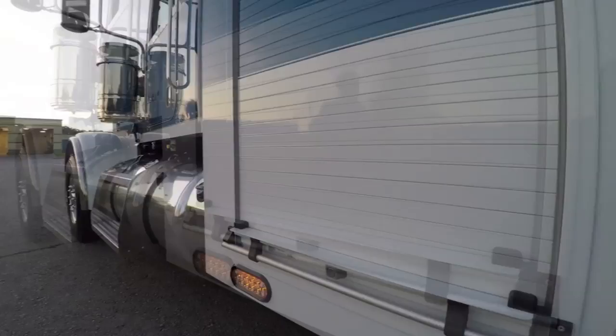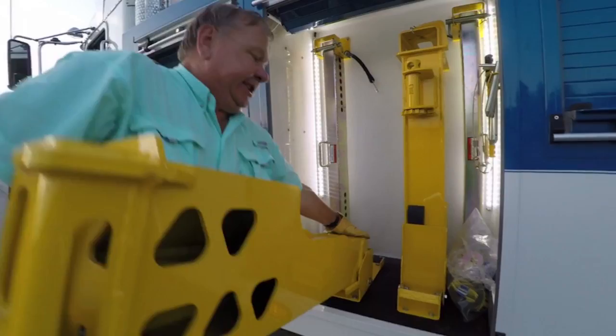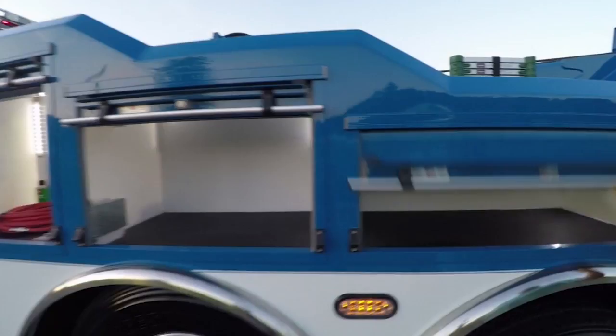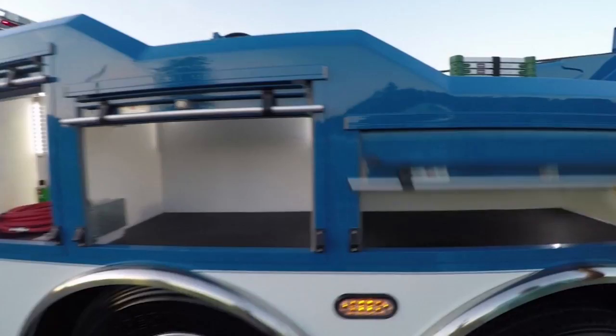Now let's move around and take a look at the driver side compartments. On this particular unit, the operator has chosen to mount his fifth wheel plate, pintle hook attachment, and kingpin plate in the front compartment. This compartment has been equipped with the heavy-duty tire lift using the fold-down storage brackets for easy access. And, as on the passenger side, in the next three compartments we've left room for the operator to equip for his specific needs. The last compartment houses your control station.